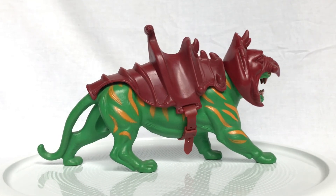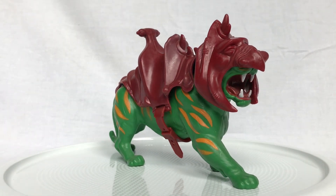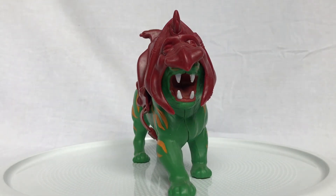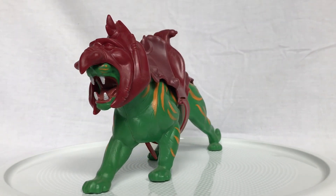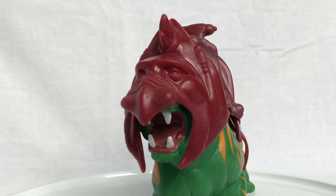Look at this color scheme: orange stripes, green fur, red armor — it doesn't seem like it should go together, and yet he's amazing. I just love the sculpt work and everything about him, including his armor, which let's take a closer look at.